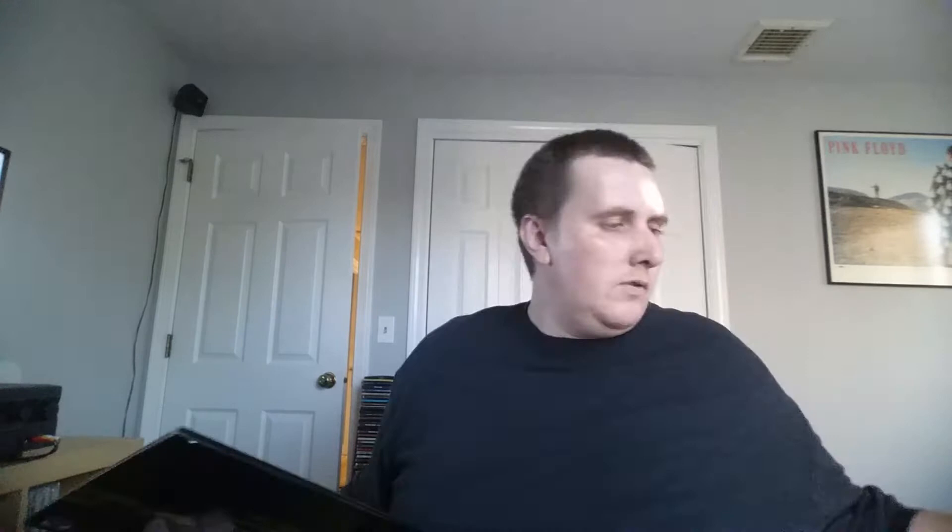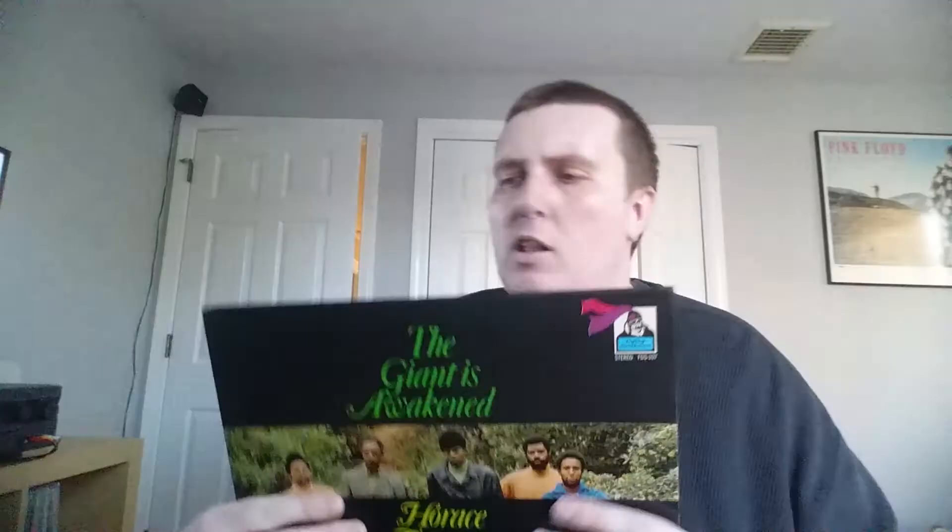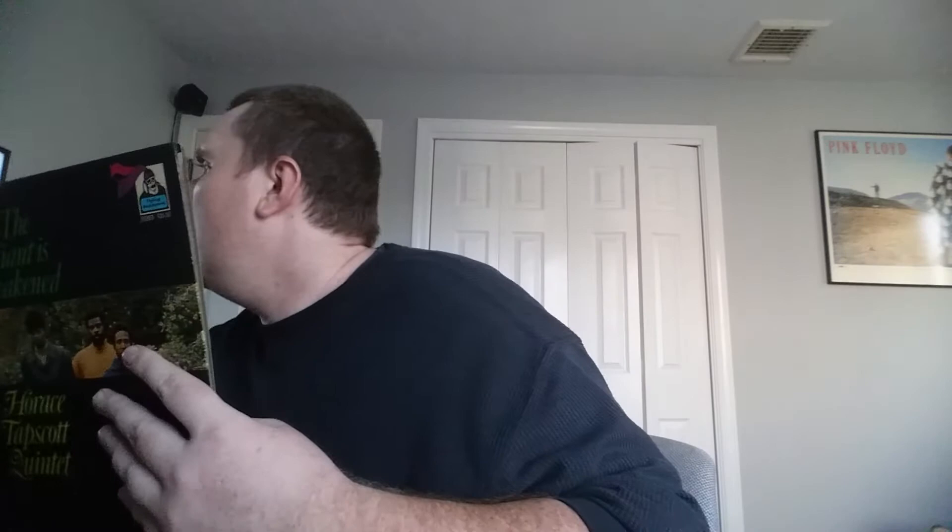It features Arthur Blythe on sax. Horace Tapscott is the piano player. Some staining on the inside but the record is in great shape. Two bass players — David Bryant and Walter Savage — and Everett Brown Jr. on drums. I love this record. This is the title track, The Giant is Awakened. It's on Flying Dutchman — not a label always known for jazz, but they did put out some quality jazz records.